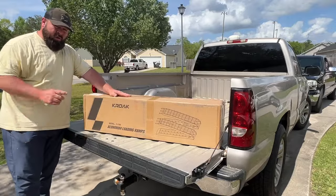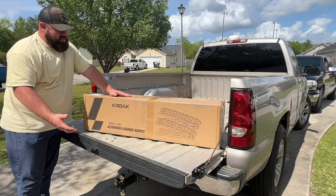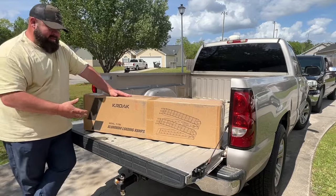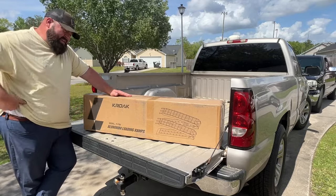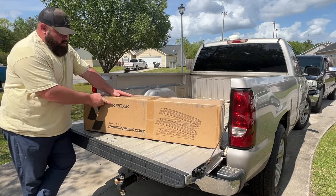What's going on guys, welcome back to the channel. On today's video I've ordered some aluminum ramps. I was talking to someone at the beach last week during spring break and they watched the videos and they said hey, have you ever made a video of loading a golf cart in the back of a truck? And I said no I haven't, so it got me thinking.